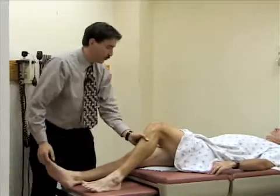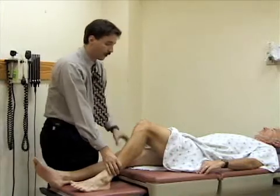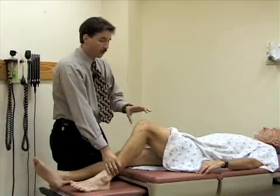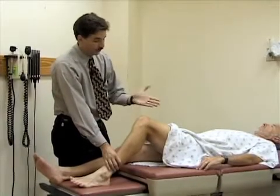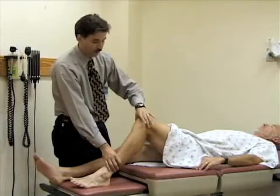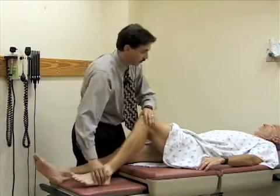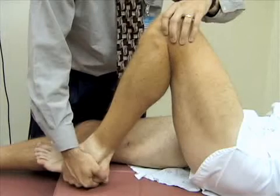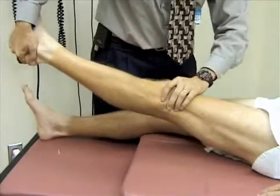The final exam is called the McMurray test — a test for meniscal injury. You're looking for an inability to extend the leg at the knee, or any pain or popping during the maneuver. To do it, encircle the anterior part of the knee with your palm over the kneecap, and your index or middle finger and thumb over both the medial and lateral joint lines. Bend the knee up all the way, then turn the foot medially and extend the knee, looking for any pop or crepitus.